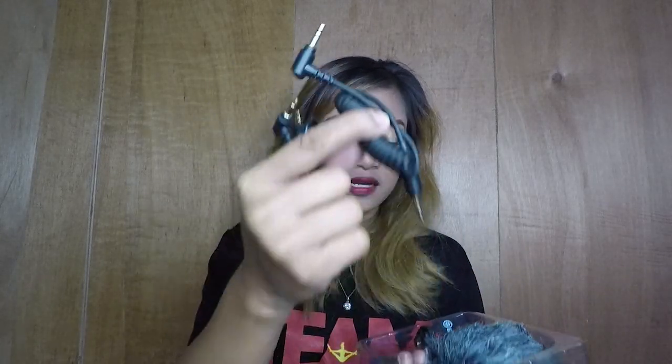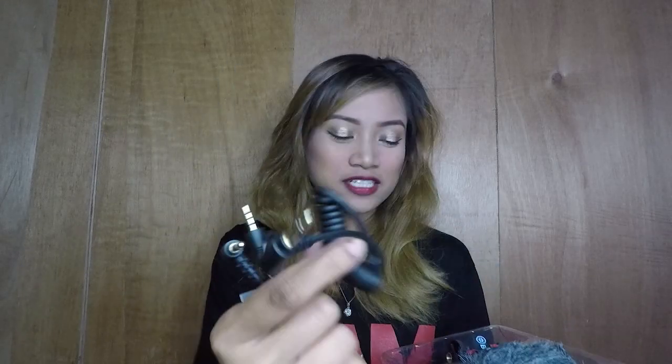Tapos, meron siya ng ganito — ito yung para sa DSLR, saka sa laptop. Basta, hindi ito para sa phone. And then, ito — yung lalagyan ng mic, yung pinaka-mount niya na ikakabit doon sa ating mga tripod, monopod, or whatever.